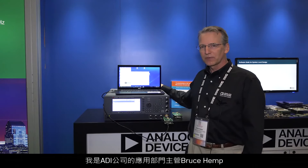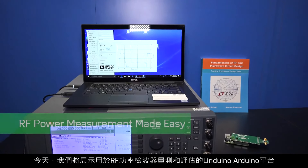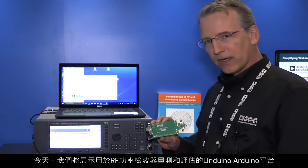My name is Bruce Hemp, Application Section Leader with Analog Devices, and today we're showcasing our Lenduino-Arduino platform for RF power detector measurement and evaluation.